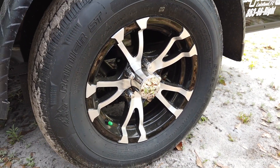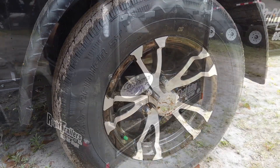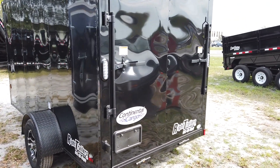For the wheels, you have the 15-inch diameter nitrogen-filled single axle wheel. On the back is a rear ramp door with two bar locks to ensure security.